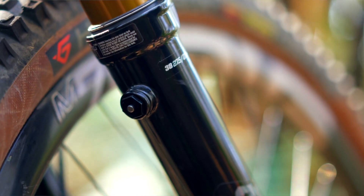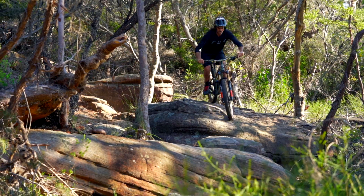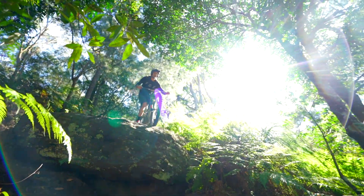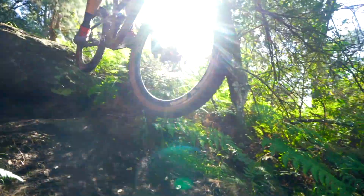They've also got bleeder ports on the back to equalize the lower leg air pressures, which can build up over time. Fox says that's mainly for big mountain stuff when you've got altitude changes, but we've found it very good at the end of long rides.